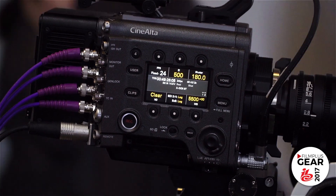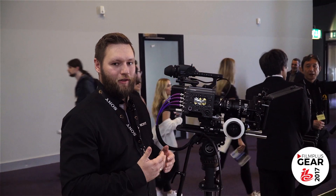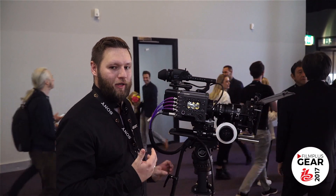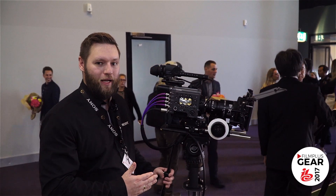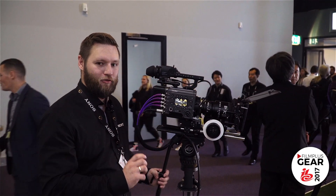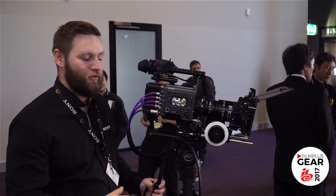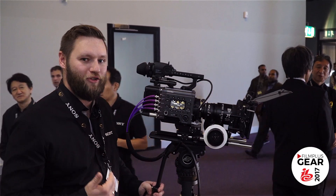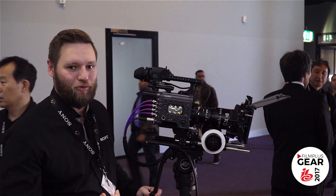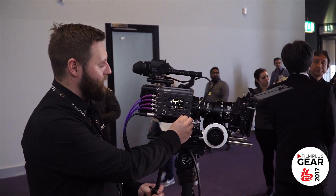The camera has a new built-in ND filter — two wheels of ND filters that turn individually, where you can go from 0.3 ND up to 2.4 ND. That's eight stops of ND built inside the camera, so if you want a quick exposure change when shooting outdoors or indoors, you can do this very quickly inside the camera.